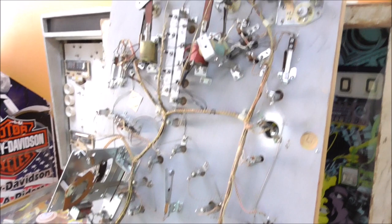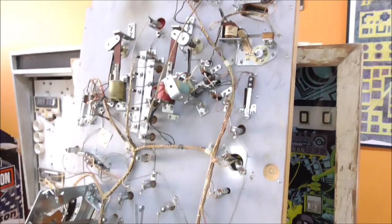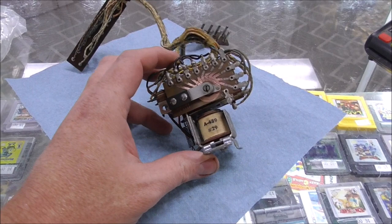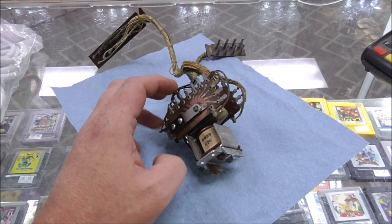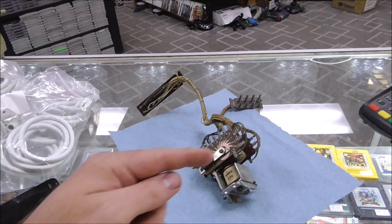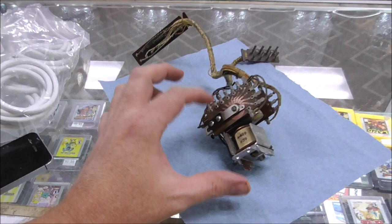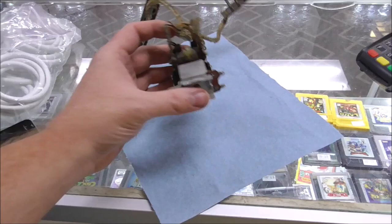Look at this beautiful little device I took off the bottom of the playfield. These are used to do the match in the back box, and on this machine they use it so that lights go around the circle when you hit a spinner. There's a bonus ladder at the bottom with a bonus unit to handle that, but the lights when you hit the spinner - they use this beautiful little relay to make that happen. You see these a lot in Gottliebs from this era.